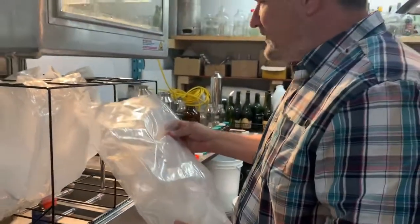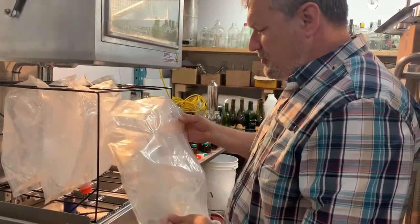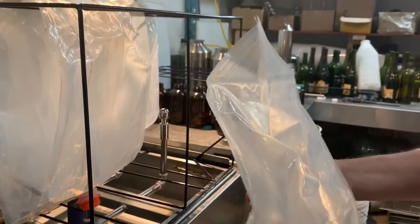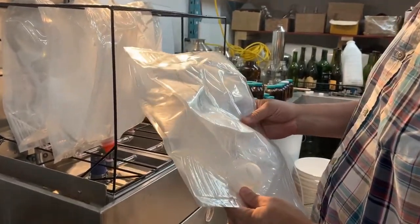Hello, bonjour. This is Aquatec BM again, where we have another video to show another way of using our multifunction washer. In this case, we're looking to wash plastic bags that were never reused before.